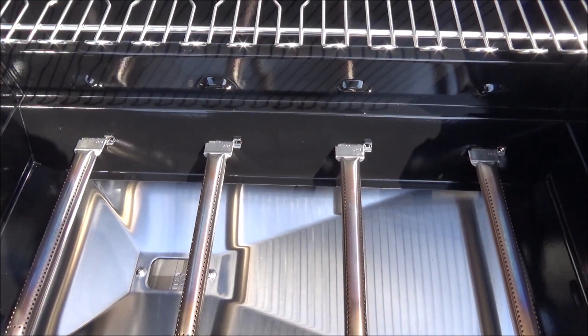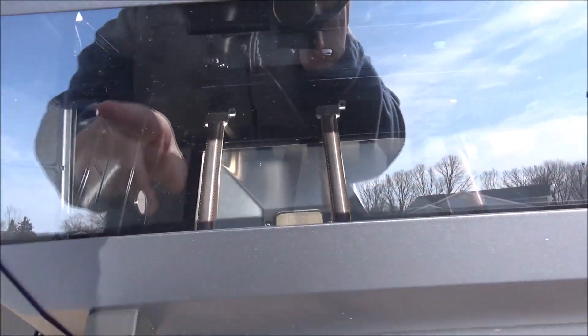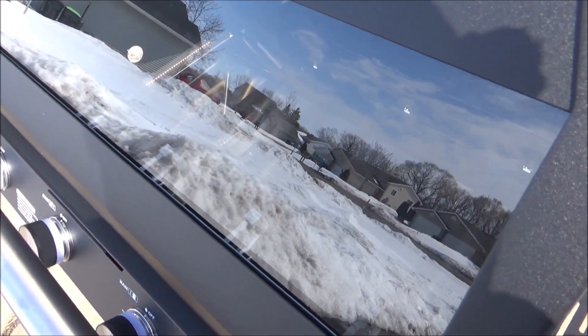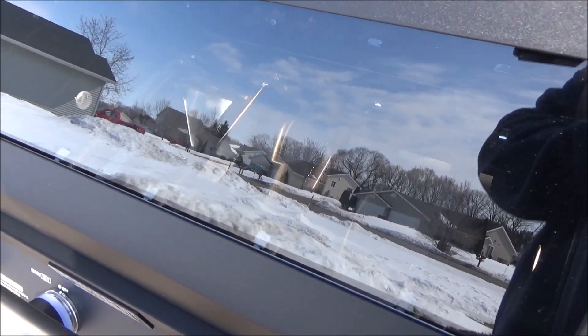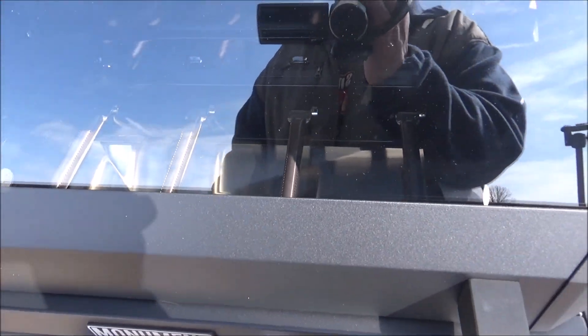One thing I also really like about this that's very unique is it's got a clear glass window here. So you know what they say — if you're looking, you're not cooking. This way you can keep it shut and look inside to see how your food is going. Very nice feature.